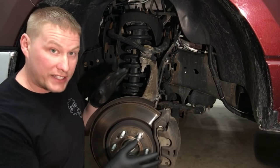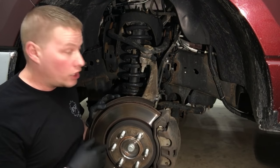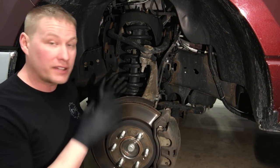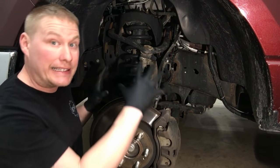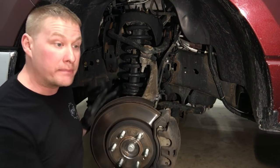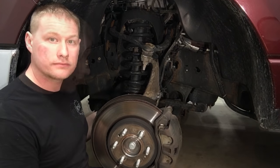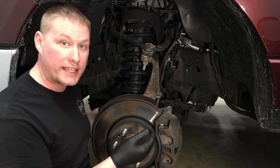If you don't know whether that drag is the correct amount for a 4x4 system, go to the other side, jack up that side, and do the same thing. On the good side I can move it with a few fingers; on this side I've got two hands on here trying to make it move. I can barely make it move — it's very obvious it's sticking. Once you've verified there's a concern with the brake caliper dragging, go ahead and take the wheel off.